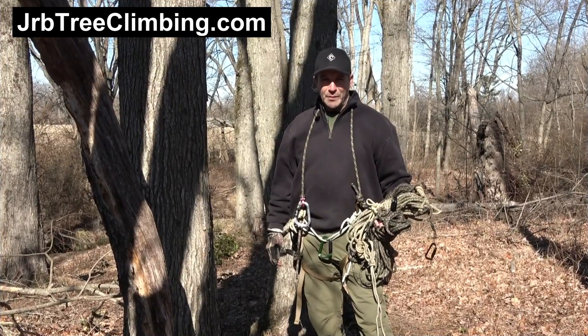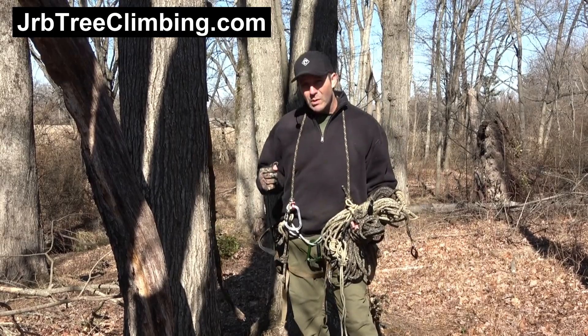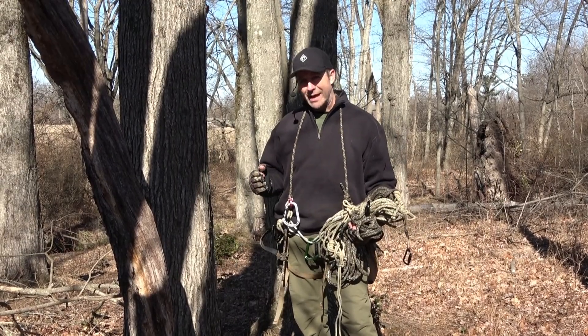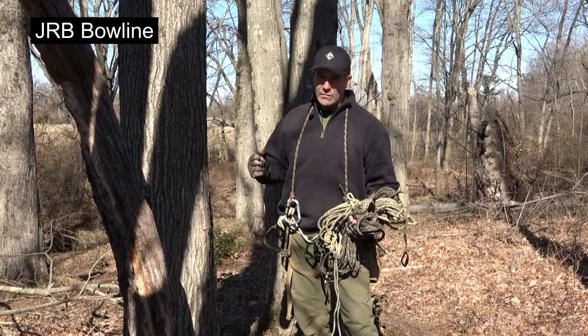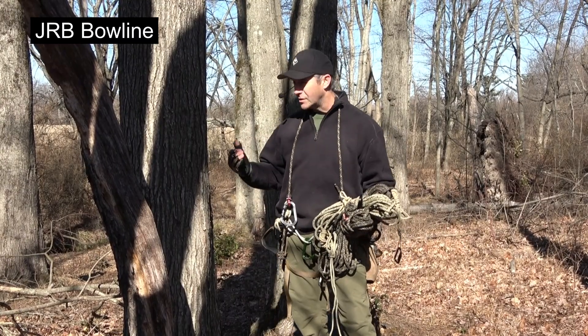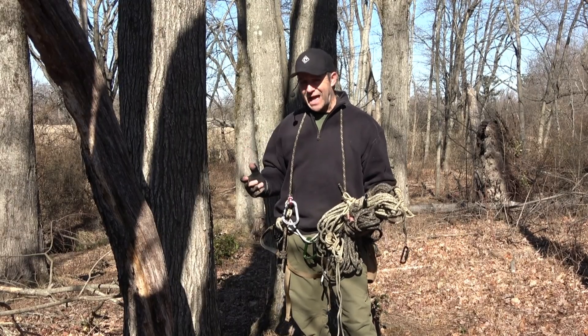Hey guys, it's John here on the JRB Tree Climbing Channel. Recently I introduced you to a bowline variant that I put out. I'm calling it the JRB Bowline. And today I'm going to show you four configurations and situations whereby we would use this in a canopy anchor.